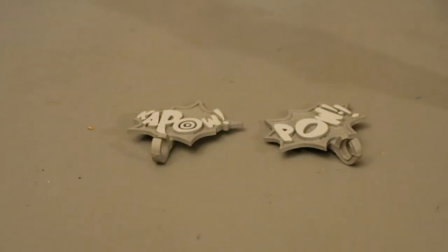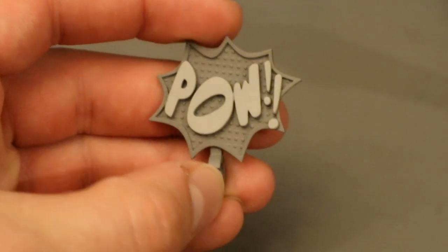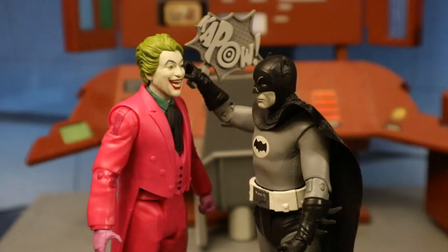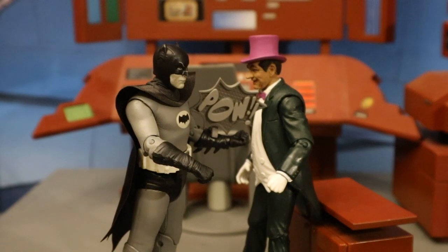Now let's take a look at his accessories. Like I said before, a couple of these action bubble effects reminiscent of the comics and the TV show. Of course they're done in black and white. 'Kapow!' — it will attach to his arm with this clip here. And the other one — 'Pow!' with two exclamation points. I've accumulated quite a bit of these at this point; I've gotten all the releases in the '66 line and even some doubles. Here's Batman punching the Joker with this action effect — Kapow! — and here he is punching the Penguin in the stomach with the other one — Pow!